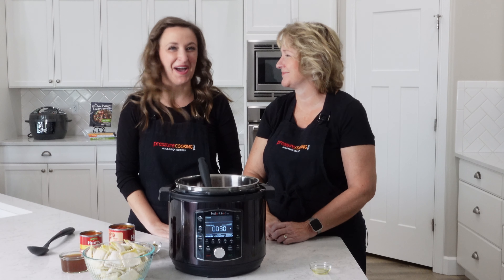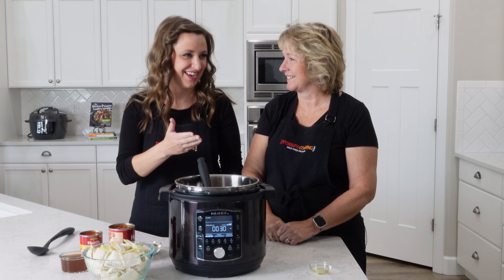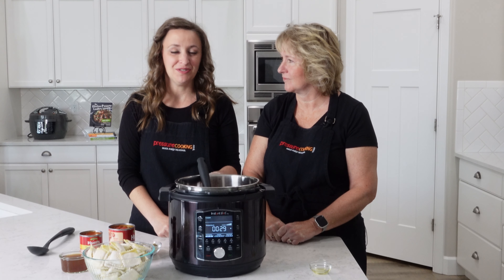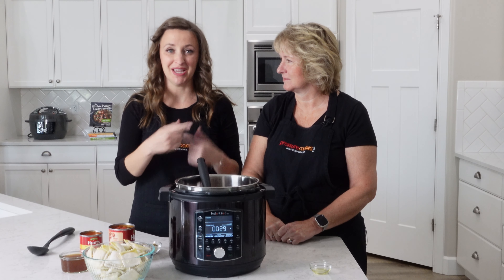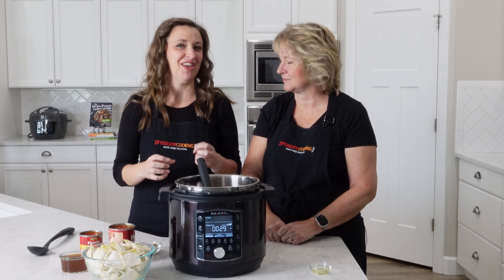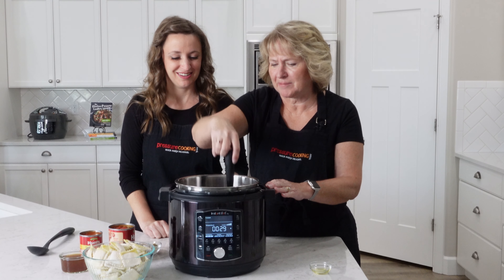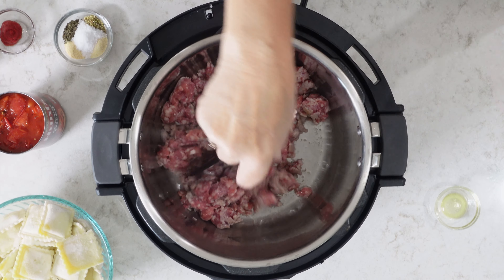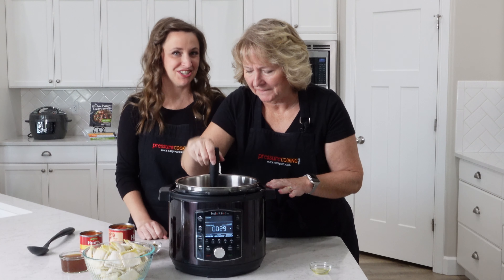You don't have to stir it the whole time — let it rest for a minute so it can cook on the underside, then stir and toss. The nice thing is you don't have to wait until every last bit is cooked all the way through, because it will continue to cook in the pressure cooking cycle. You just want it cooked enough, broken up and browned, so it mixes in easily with the sauce.